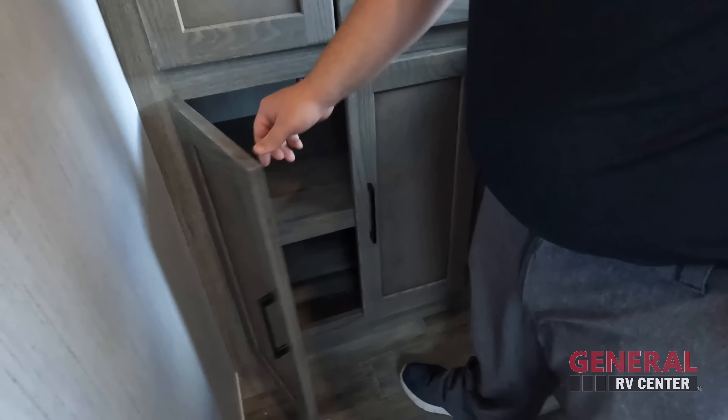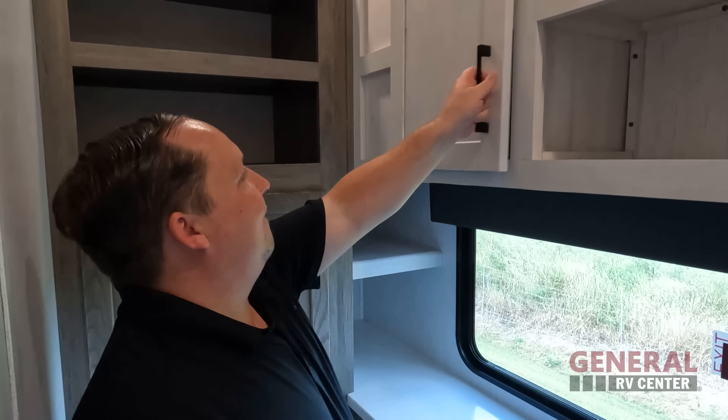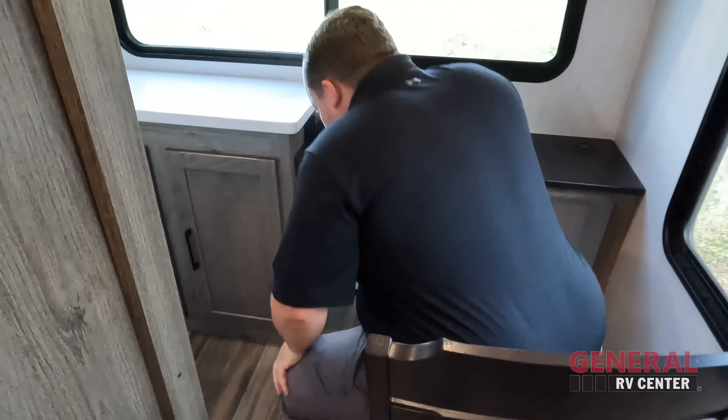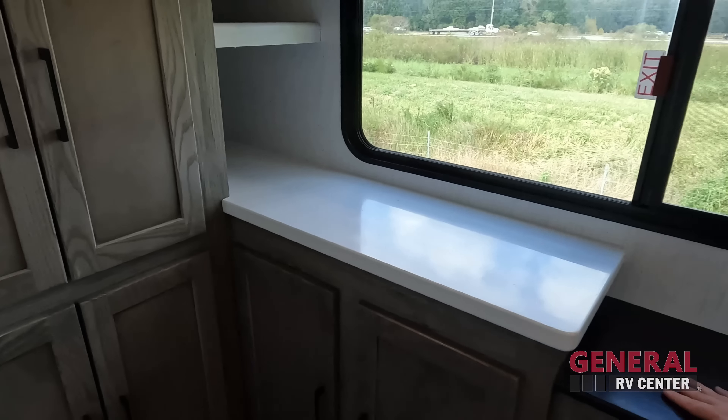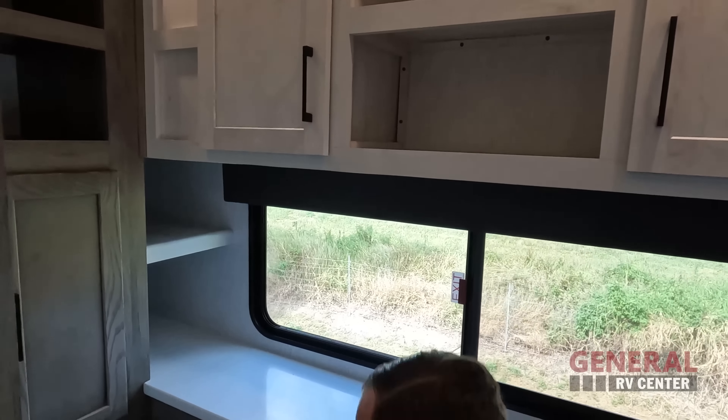So smart. Especially for someone like our friend Matt Valdez who works for somebody important and works from the road. He needs privacy — you don't want kids running around playing football and Legos while you're on a business meeting. You want something closed off. Right here you have a nice little desk area, and I love how it just looks like a pantry from the outside. This is the perfect little office area, and there are air ducts coming in here as well.